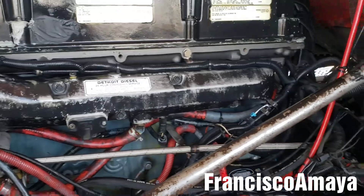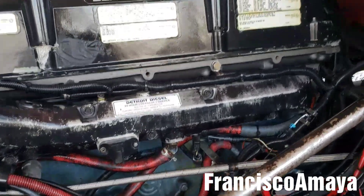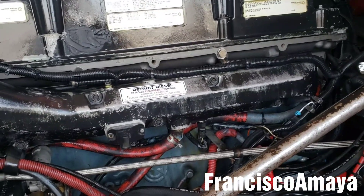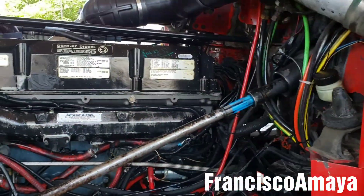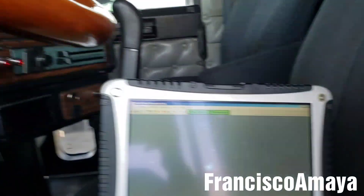This is a Series 60 — an old school engine from around 1994-95 all the way to 2003-2004. Those were the last ones. They were pretty easy to fix with plenty of room to work, as you can see on this classic XL. If you have a Century Class, it was a piece of crap to work on. I'm going to show you how easy it was in the past.